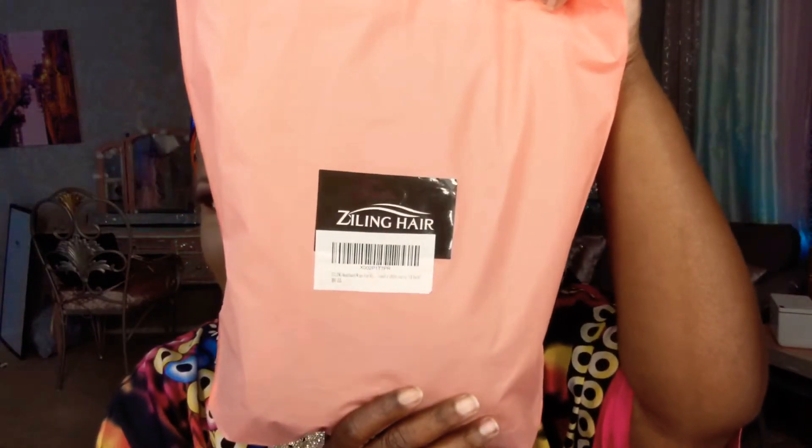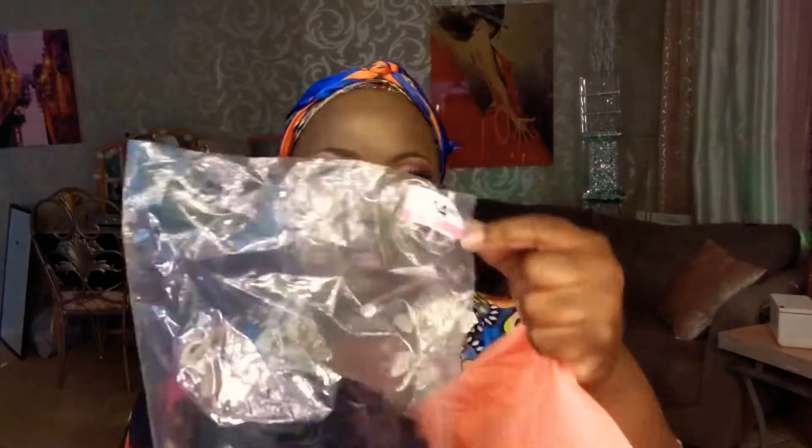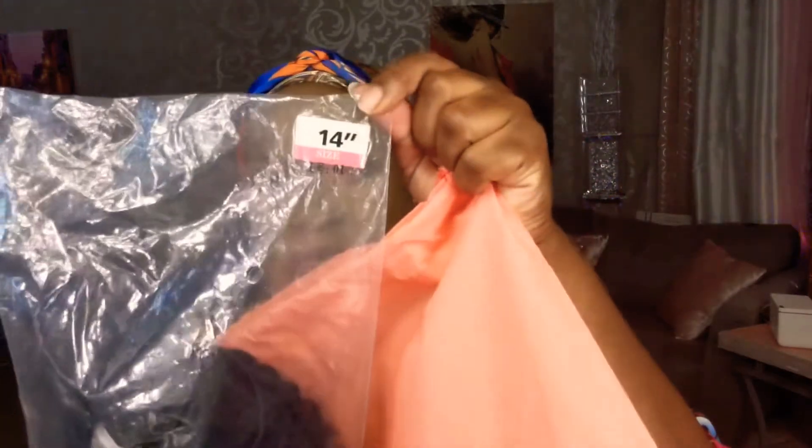It did come in this bag, and it's from Z-Lean Hair. And again, this is off of Amazon. So inside the bag, you can get your unit. I did get a 14-inch, and the bag says 14-inch. I also got some headbands that came with it — a blue-ish purple one and another one. So I got these two headbands along with the unit.